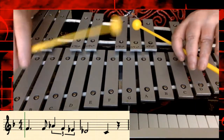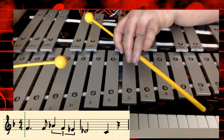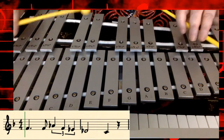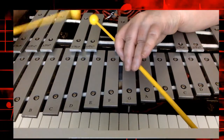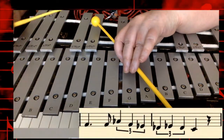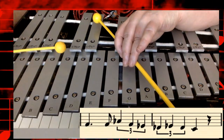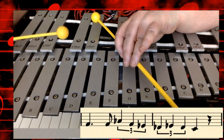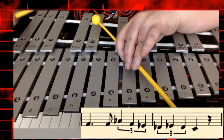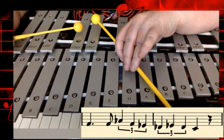Third time. The last time it starts out the same, but at the end I'm going to go — let's look at those notes: D-flat, D-flat, D-flat, C. Try those four notes again. And it's a triplet. Play those four notes again, one more time.